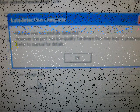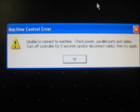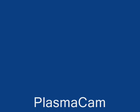However, I immediately got some communication errors. This says the machine was successfully detected, however the port has low quality hardware. Refer to the manual. And then another error: unable to connect to the machine — check power, parallel ports, and cables.